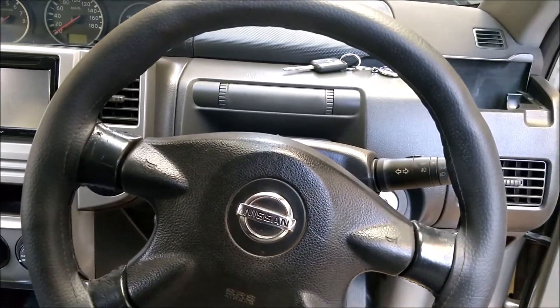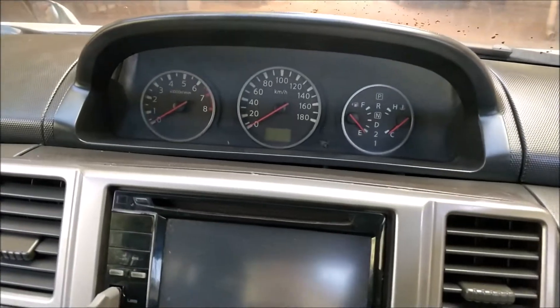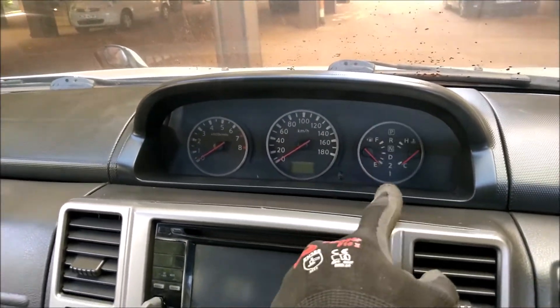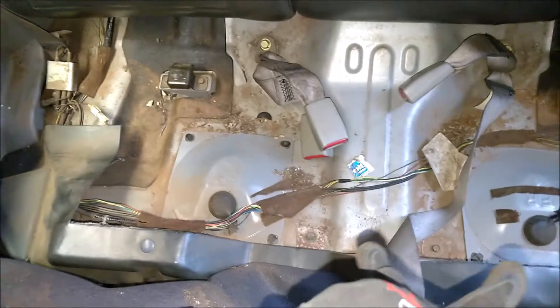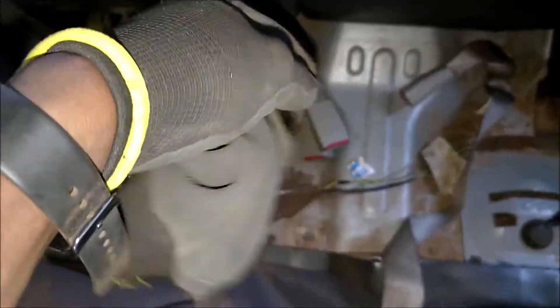Welcome to another episode of a day in the life. Today we have Project Samantha in the house — a T13 Nissan X-Trail — and she came in with the usual discrepancies on the fuel gauge. At times the gauge will not quite reflect what is happening, and for that we usually have to come back here and access the two pods, looking at the pump and the fuel level sender assembly.